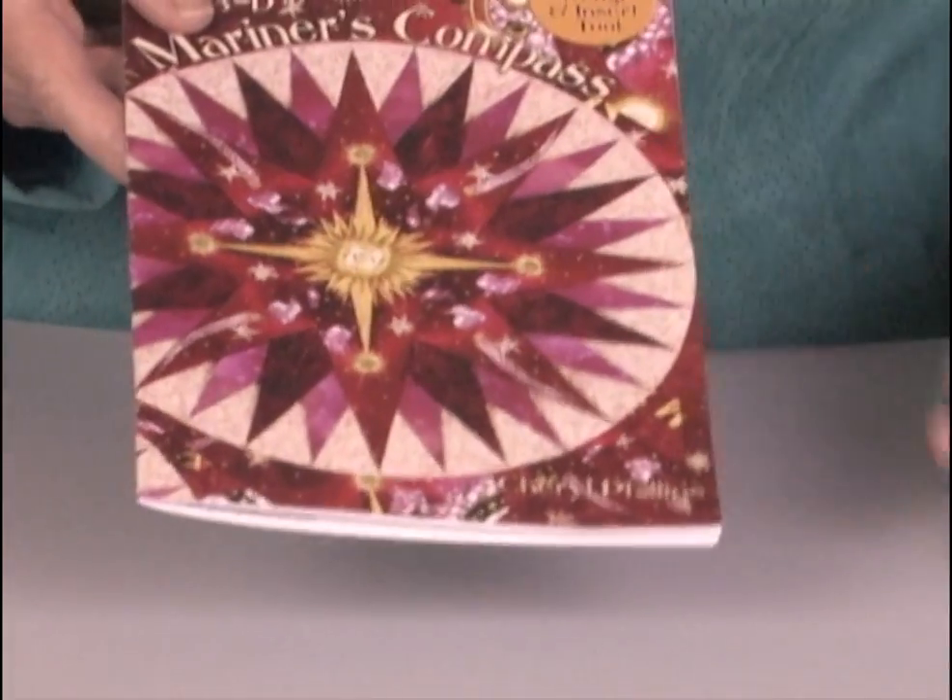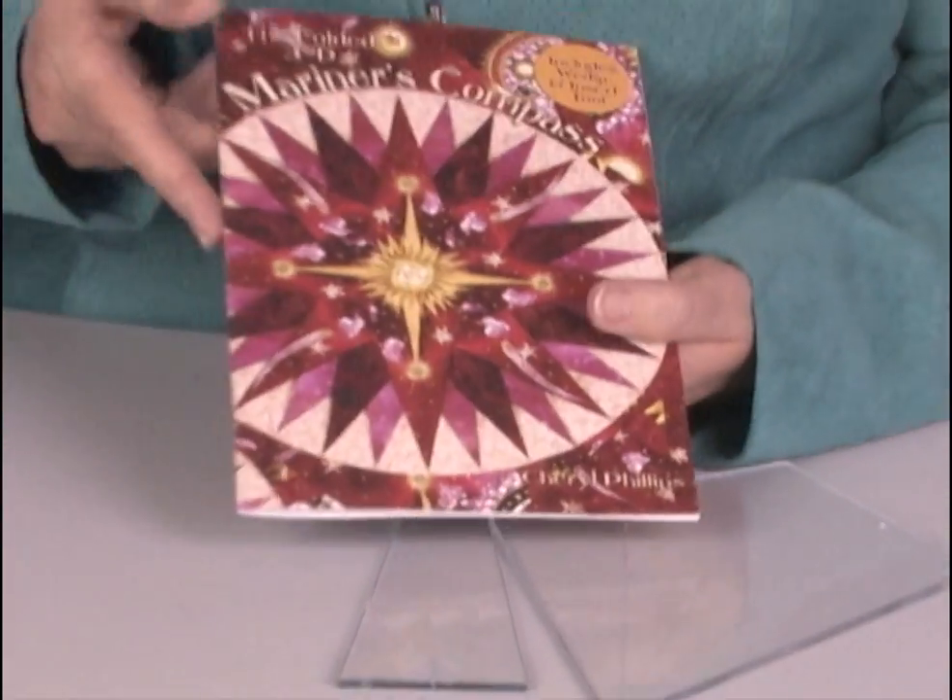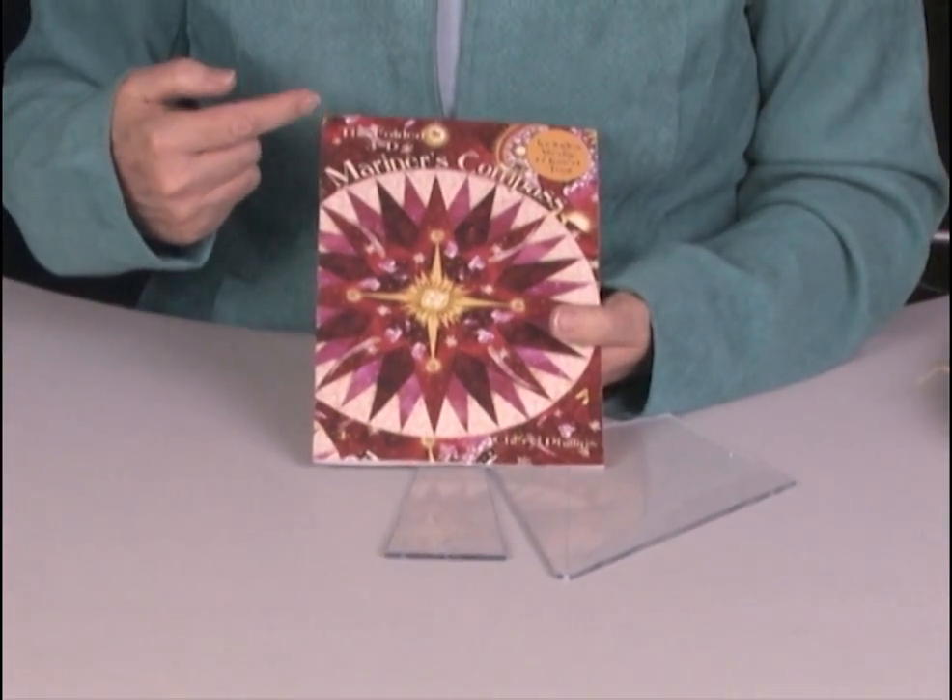So you get the pattern and both tools. And again, that's the folded 3D Mariners Compass. Thanks for watching my demo. I'm Cheryl Phillips of Fiber Art. This has been the folded 3D Mariners Compass, and we hope you will enjoy making this block.